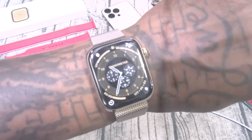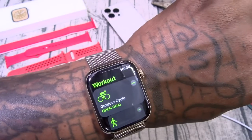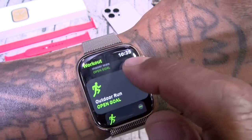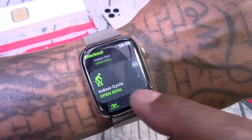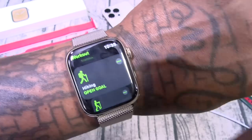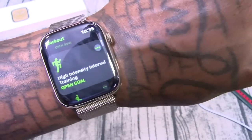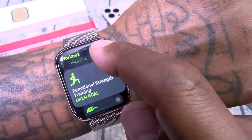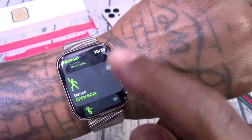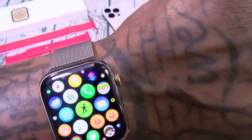Here's a feature I don't really use too much but you got all your workout apps. You got a plethora of choices: outdoor cycle, outdoor walk, indoor walk, outdoor run, indoor run, indoor cycle, pool swim, open water swim, multi-sports, hiking, elliptical, stair stepper, rower, HIIT, functional strength training, core training, yoga, Pilates, dance, and more. You can also add your own workouts.